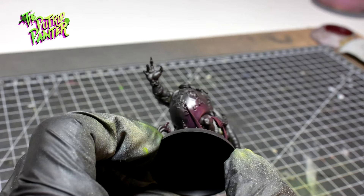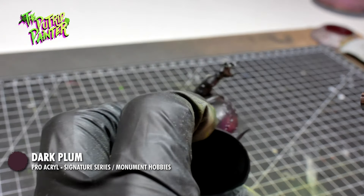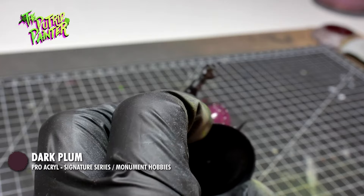I first spray the model with Dark Plum. This is a Pro Acryl paint from the signature set of Ninjan, which I was looking forward to try out.